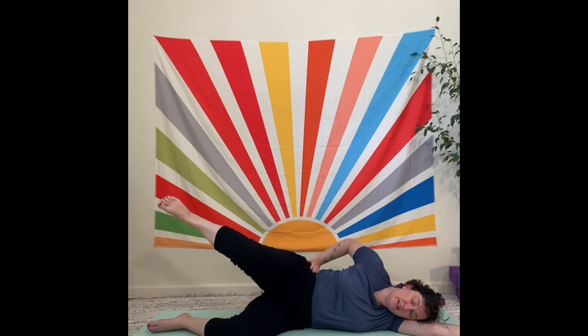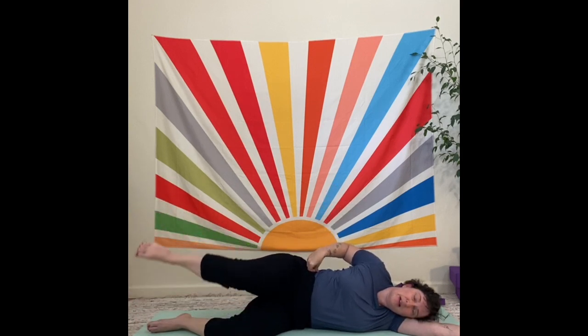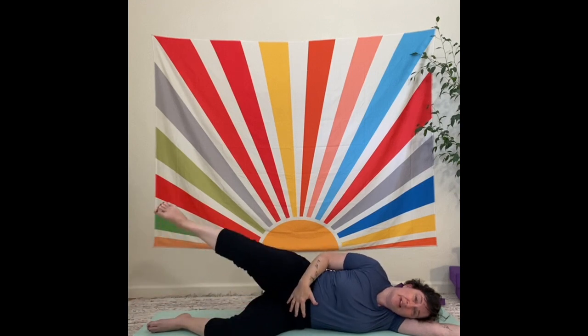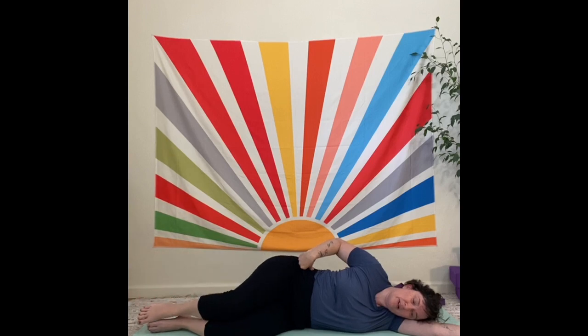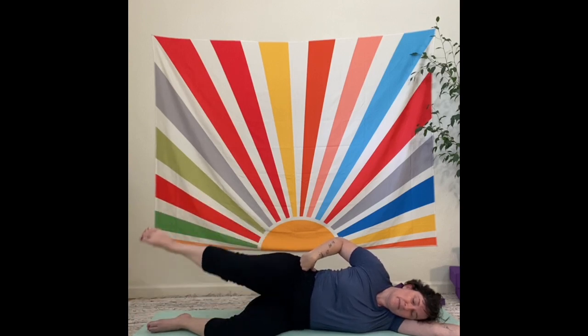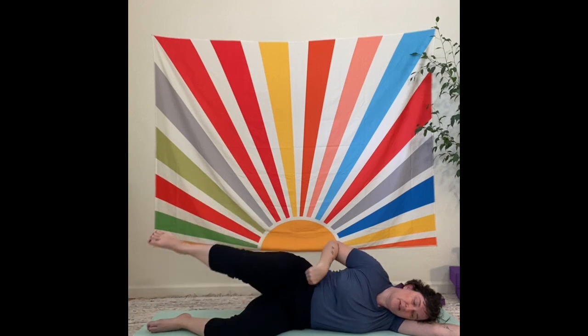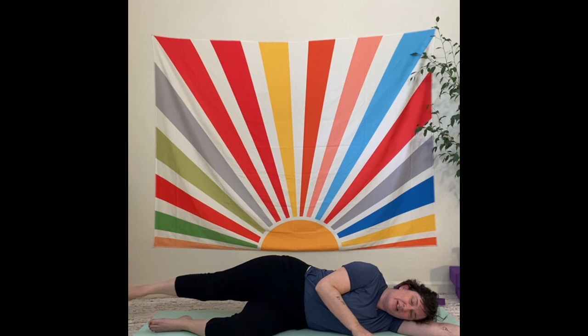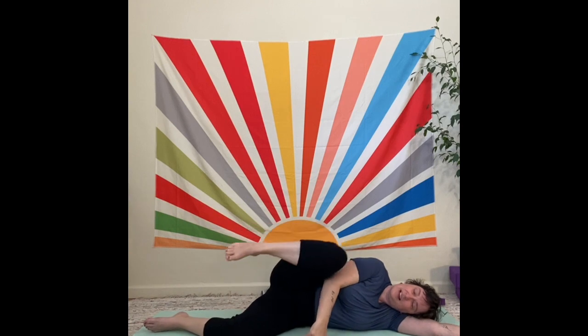Here we're trying to maintain the stability of the full back — as still as we can. The belly gets involved; we pull the core inward. Then you can stretch the leg out, reach down to the end of the mat, swing the leg back and forth, make really big circles. You can bend the knee, move forward and backward — just getting range of motion here.